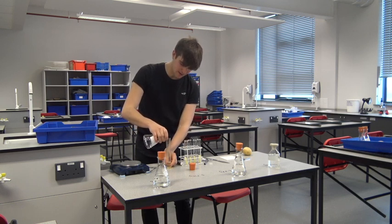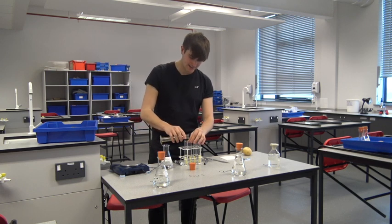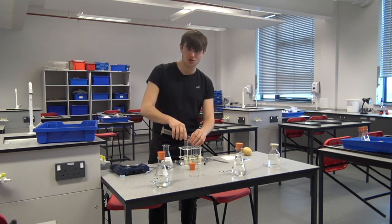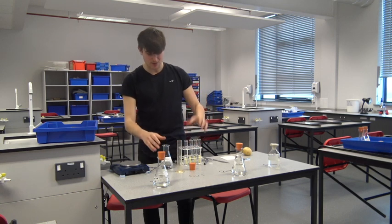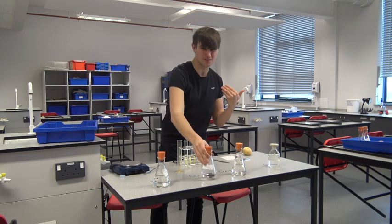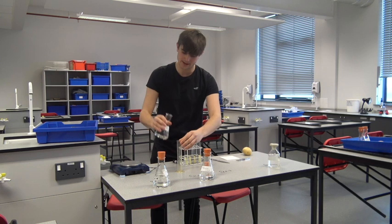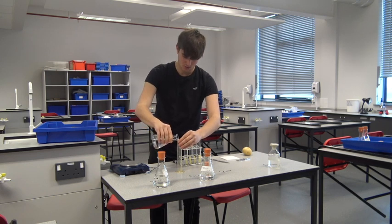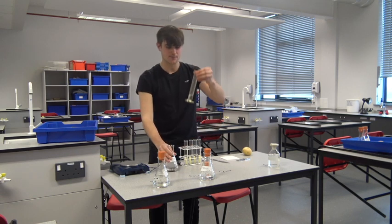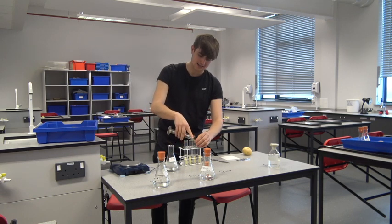What we should expect to see from this practical is that the most concentrated solutions cause the potato chips to become lighter. The next one I have is a 0.6 molar salt solution, followed by a 0.2 molar solution — 12 milliliters each. It's really important that we keep the same amount of solution added each time.